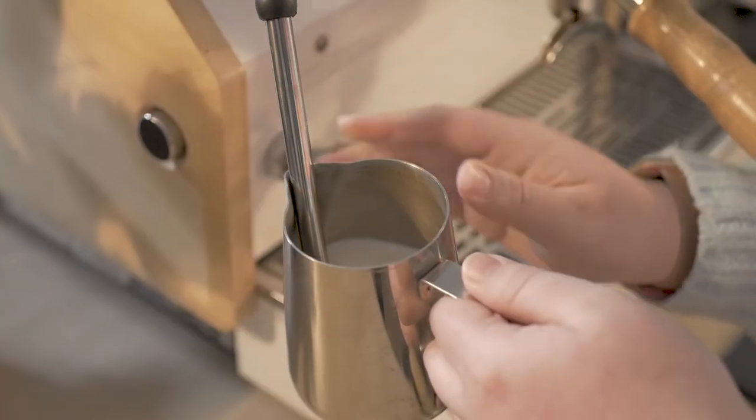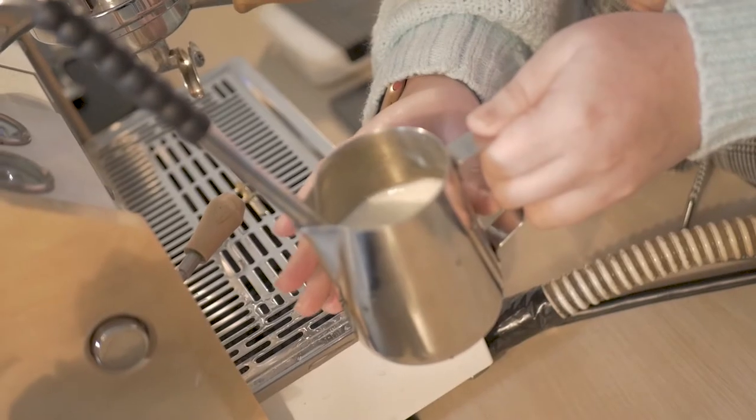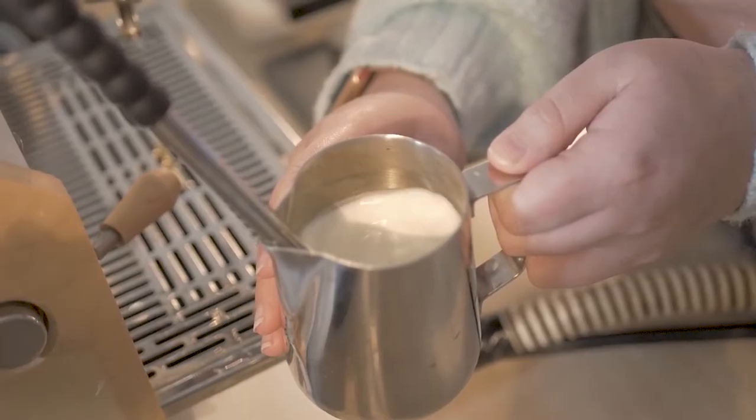Grab the pitcher with one hand on the handle and one hand barely on the surface. Ever so slightly pull the pitcher down until you hear a slight chirp or hiss. Repeat two to three times. This will introduce air to the milk.